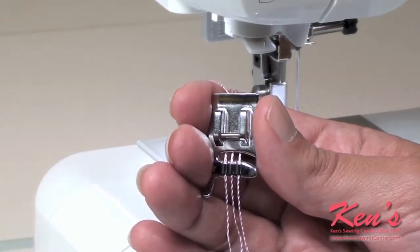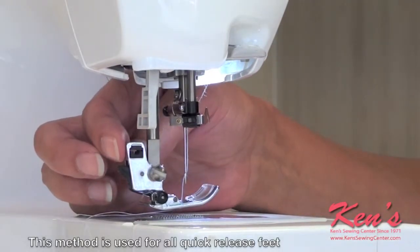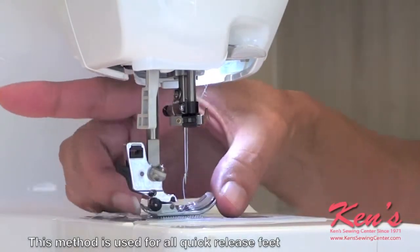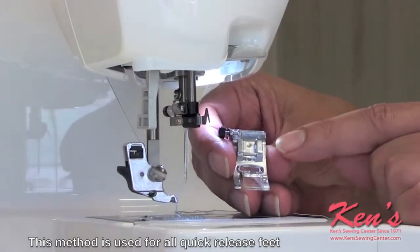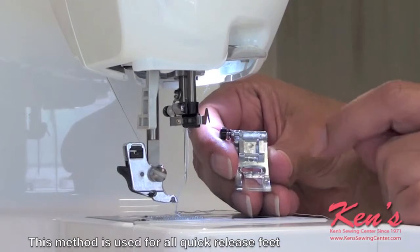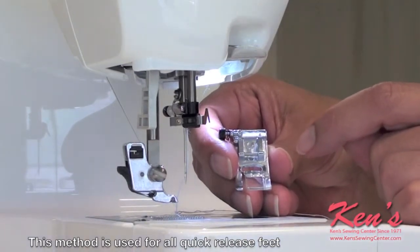I will now attach the foot. To disengage your presser foot, press the quick release button on the back of the snap-on adapter. Each presser foot has a little pin. This little pin allows you to attach or detach your foot quickly and easily.